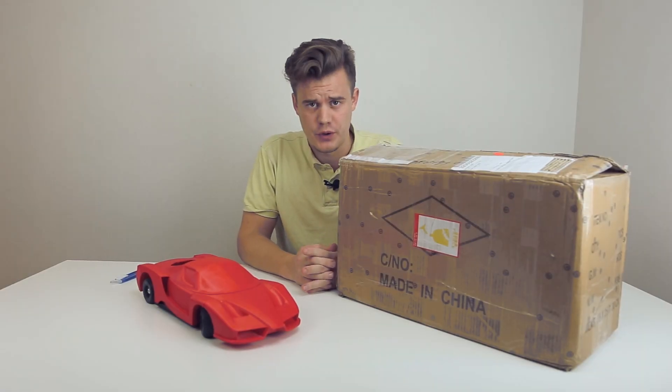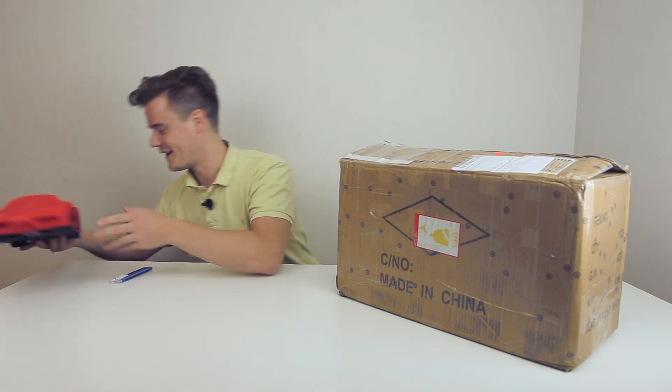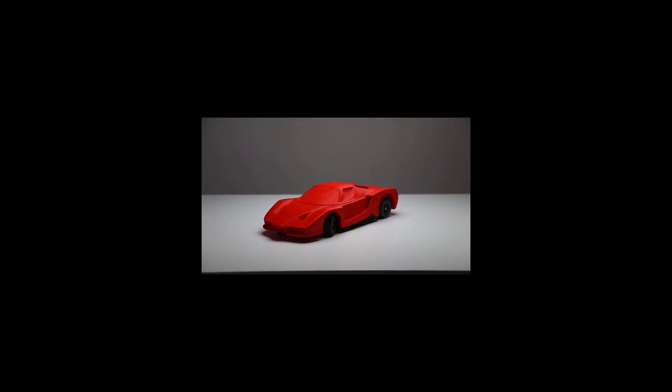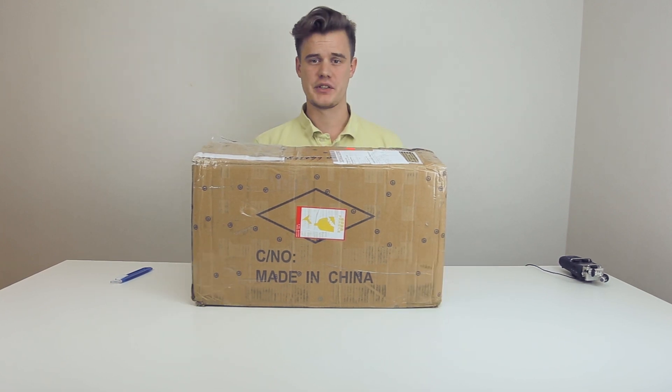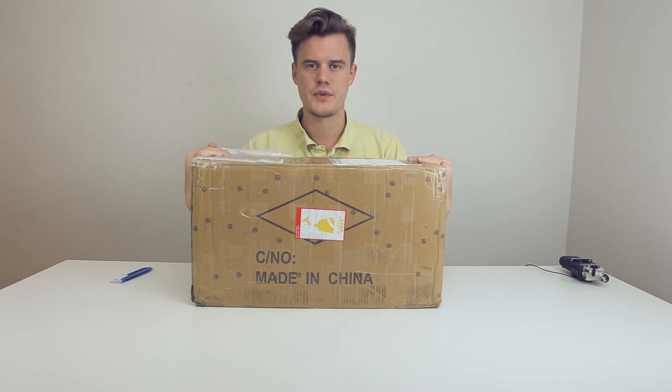Good day and welcome back to the studio. I'm just gonna move this project out of the way. So we have a ginormous 'Made in China' box — that's pretty interesting. Turns out that Micromake decided to release a L2 resin 3D printer.